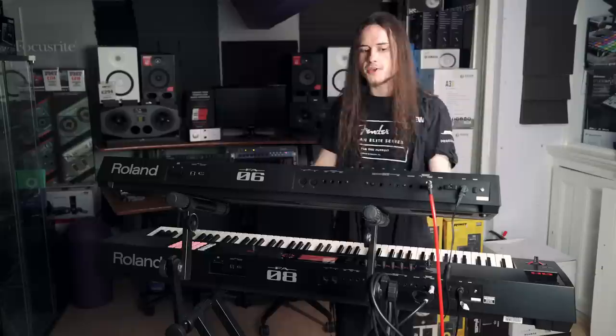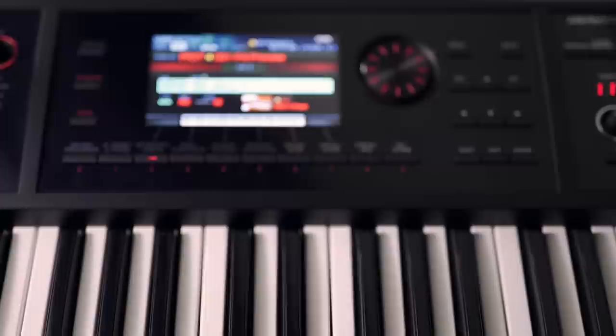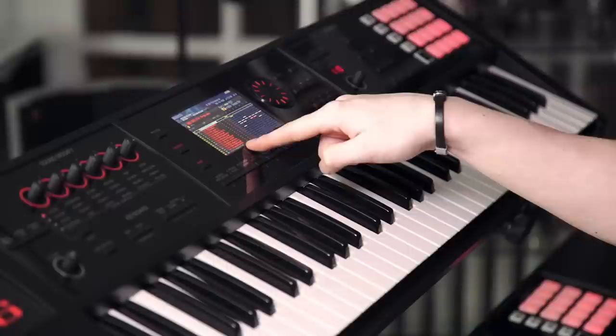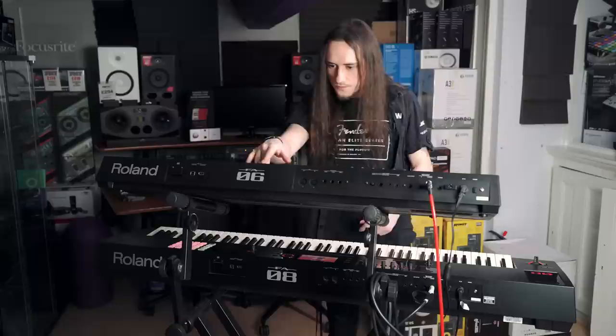Octave up, octave down, and transpose, because this is a 61-note keyboard, so you might need to transpose to get to your relative octaves. There's a lovely bright display here where you can see everything - from the preset you're on right through to sequencing abilities. You can see all your different instruments across different MIDI channels and their positions in terms of loops and sequencing, which really speeds up workflow.